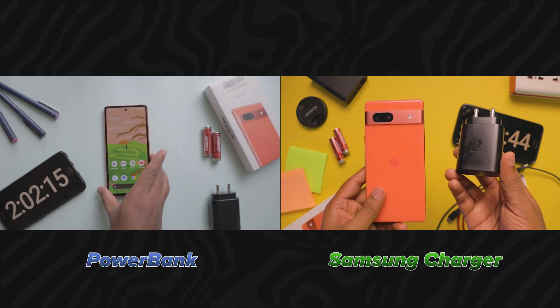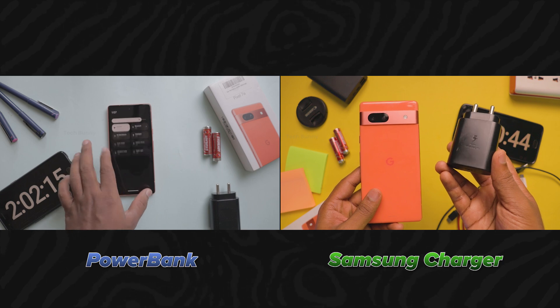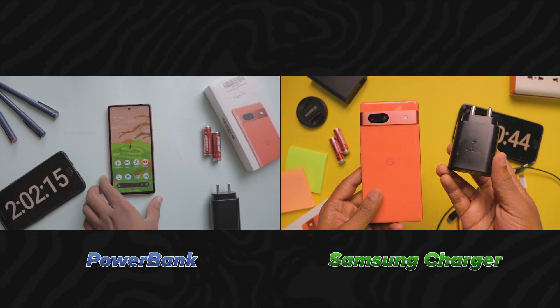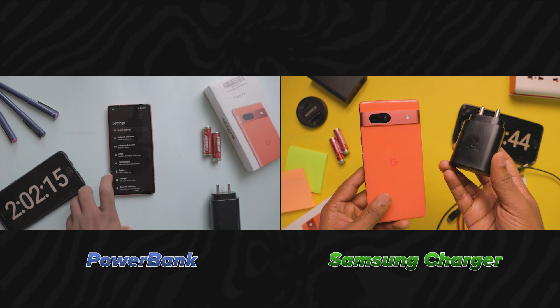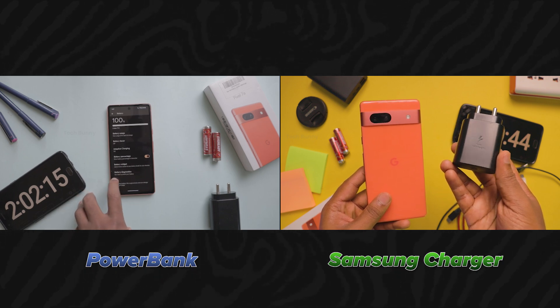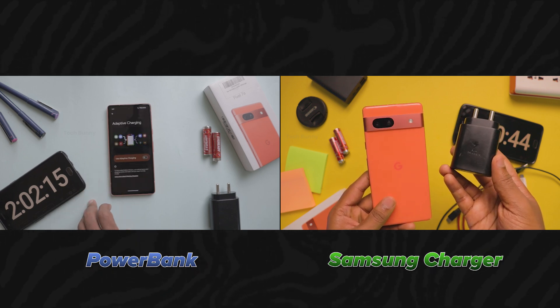You can find all the Google Pixel 7a videos in the description box and also in the comment box. I want to know one thing from your side — whether you are using the mobile's branded default charger or any third-party charger. I am waiting to see how many of you are using third-party chargers.